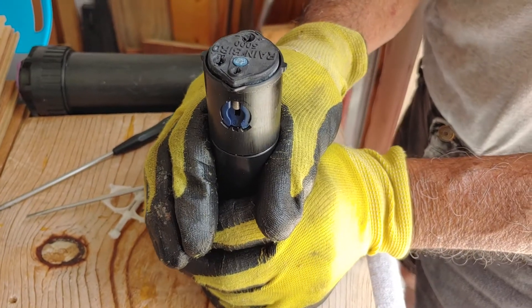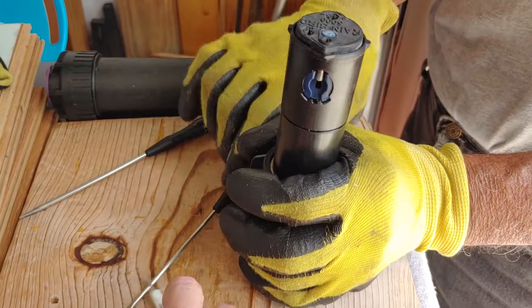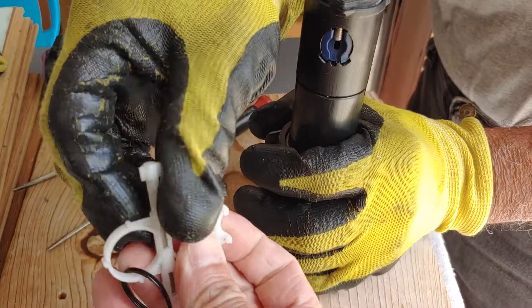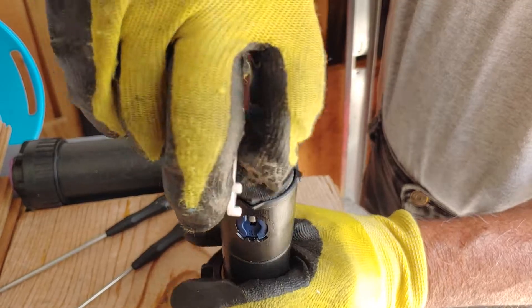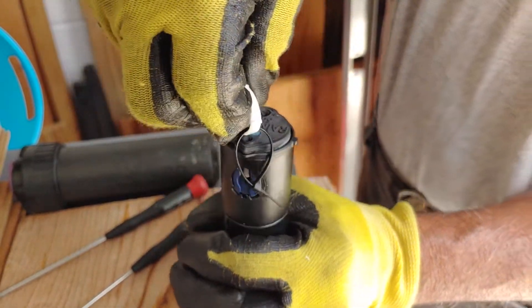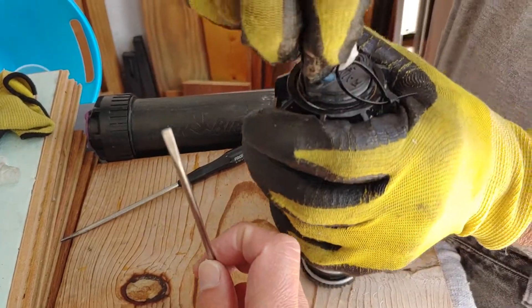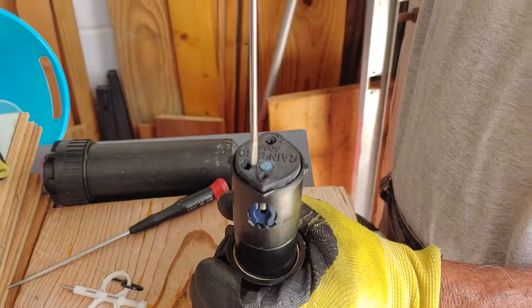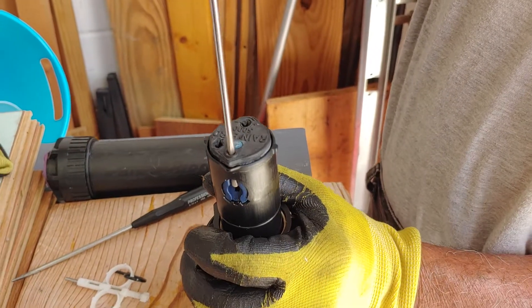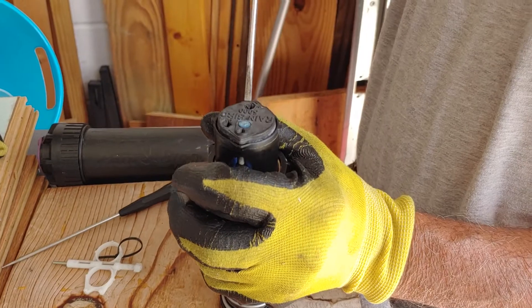That is the inner workings of the Rainbird 5000. You just got to make sure that you have this little key so that you can pull that up — give it a little turn and pull that up — and you'll also need a little flat head screwdriver to make your adjustments. Alright, thanks a lot guys, have a great rest of the day.